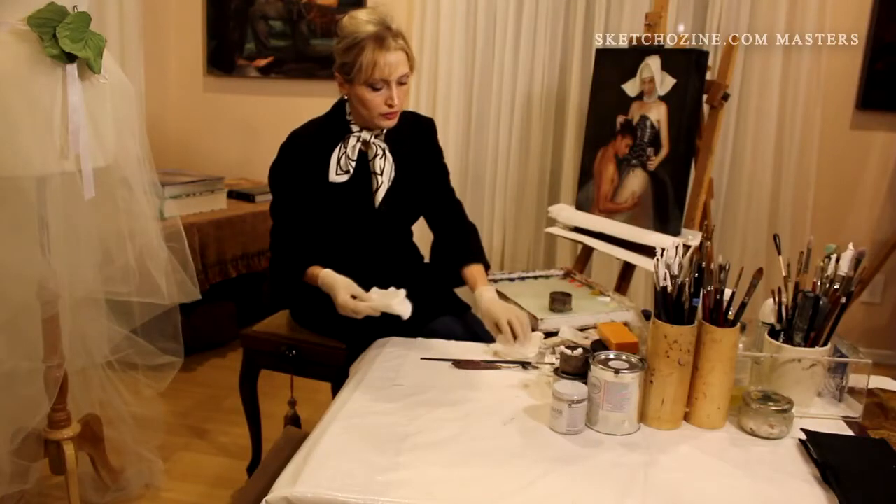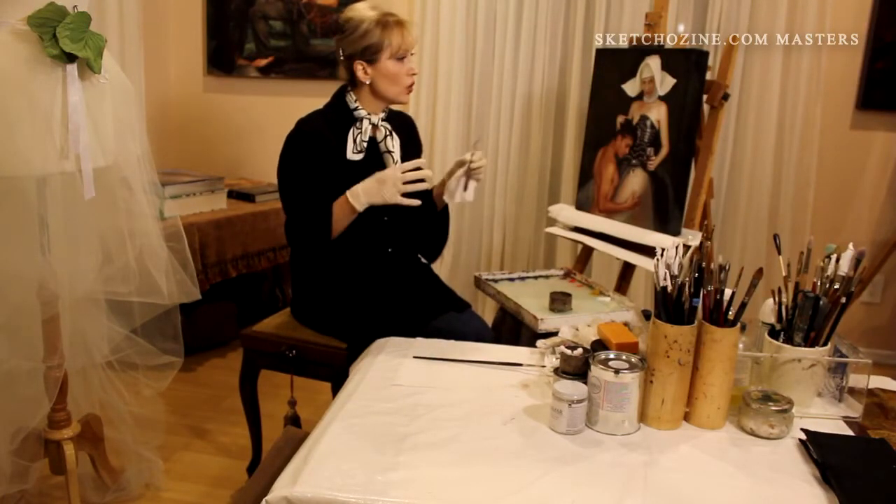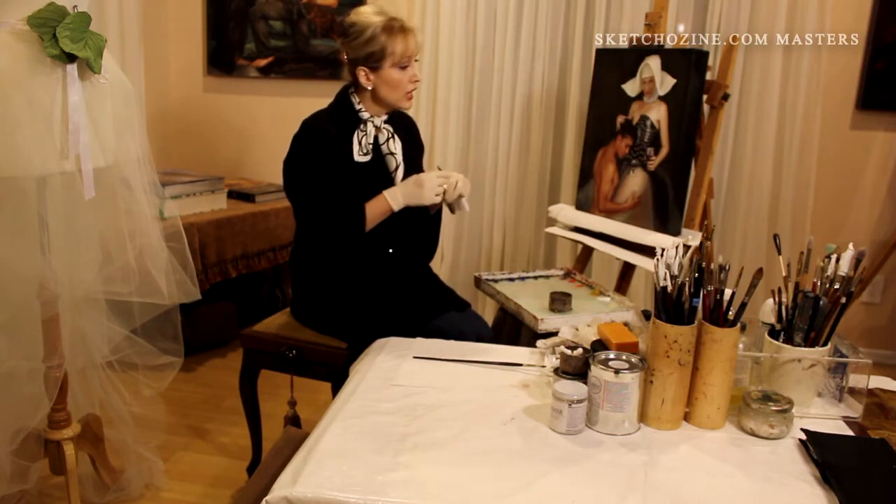Hi, my name is Alexandra Minouki. A lot of people tell me: how do you come up with the realistic skin colors and how your skin becomes so luminous looking?